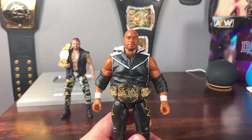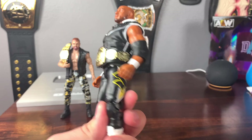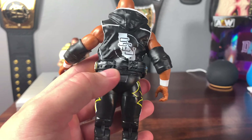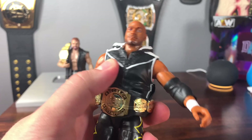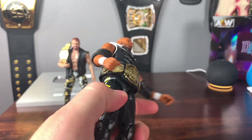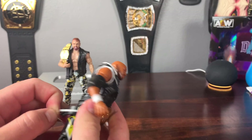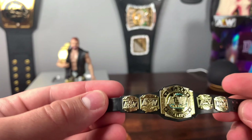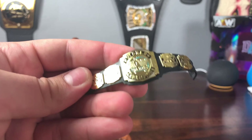The next figure is Scorpio Sky, and this looks like a very nice figure. This is our first time getting SCU figures. I like how they went ahead and added a rubber band just for the in-package look for the championship, even though there's no way it'll fit around his waist. We can take the rubber band off — this is our first time seeing the tag team championship. The plate looks a little upside down but it looks just like the AEW championship, really cool.